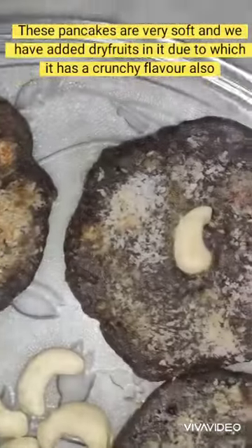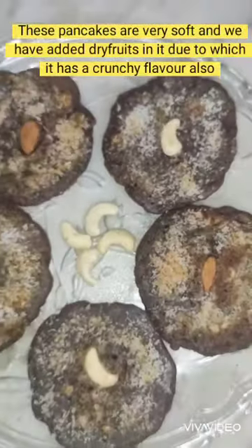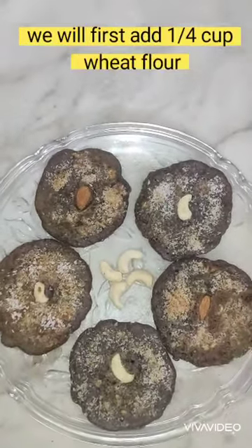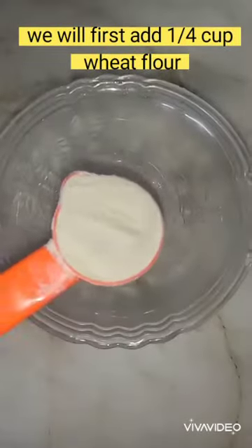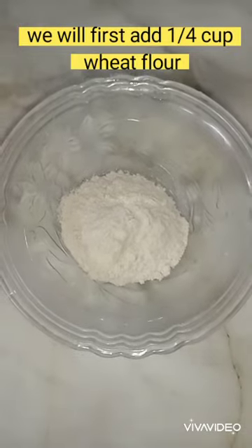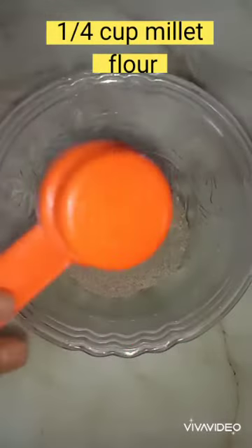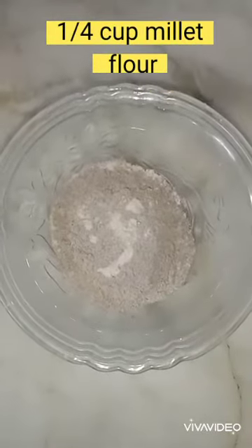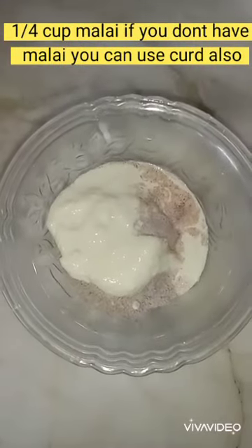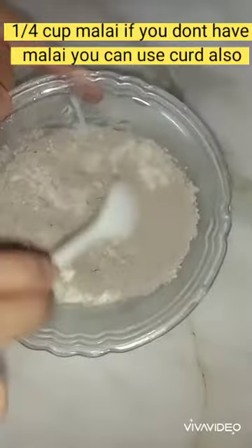Because of certain dry fruits added into it. So come on, let's start! For this, first we'll take a bowl and add 1/4 cup of wheat flour. Now we'll add 1/4 cup of ragi flour — which is also known as ragi — and 1/4 cup of malai. If you do not have malai, you can use curd also.